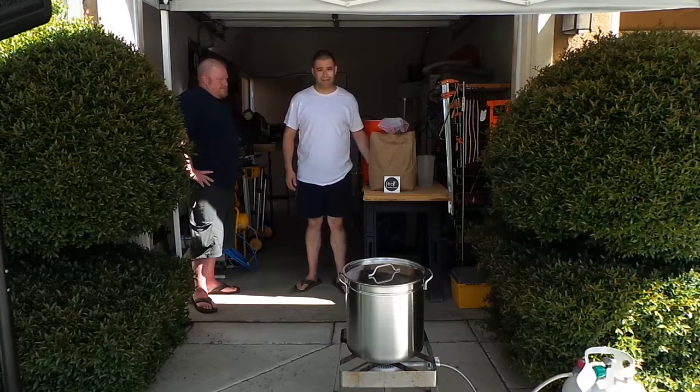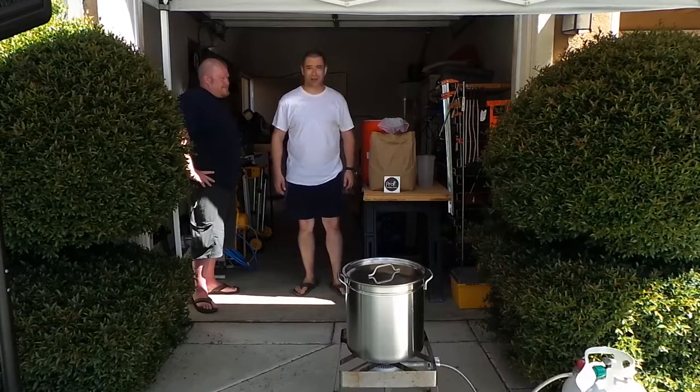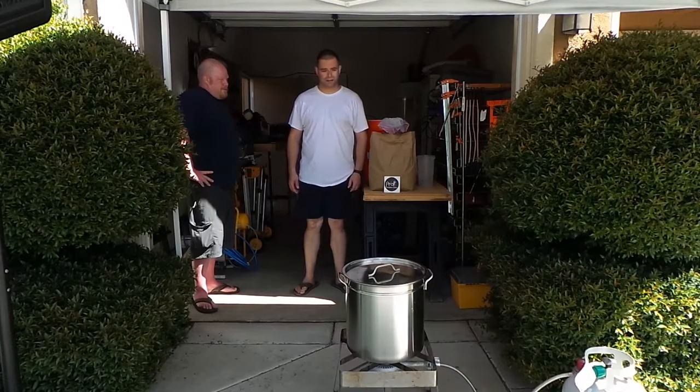Today we're brewing a Hefeweizen. I got that from the nice people over at Revolt Homebrew Supply down the street here in LA. So let me walk you through what we've got here in our setup.